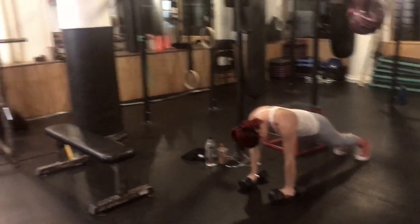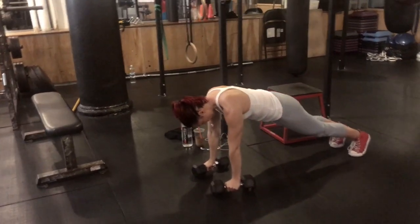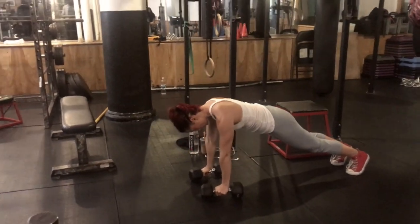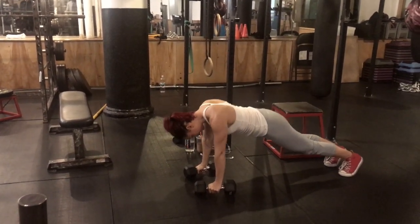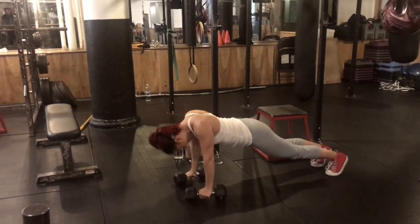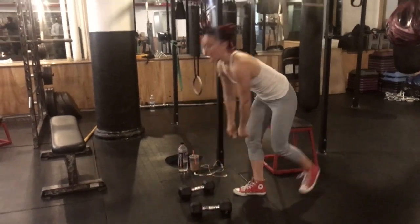I'm following the pull-ups with shoulder blade retraction in a plank. You can modify this on your knees, or even more by doing it standing at a 45-degree angle with your hands on a wall. If you're more advanced, take it to the floor. I'm retracting my shoulder blades, driving them in towards each other, and then pushing them out away from each other, getting a nice deep extension in my back.